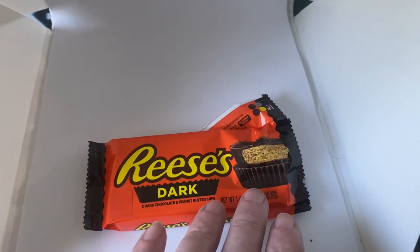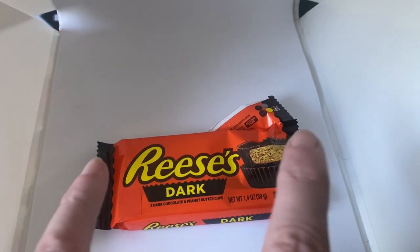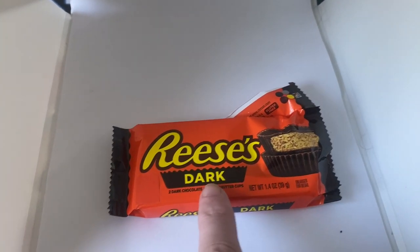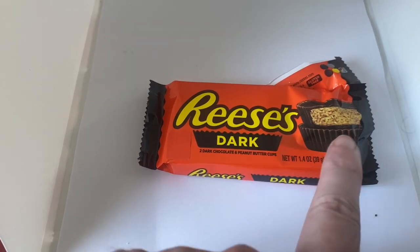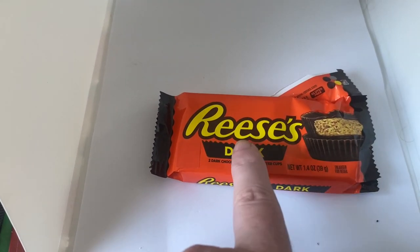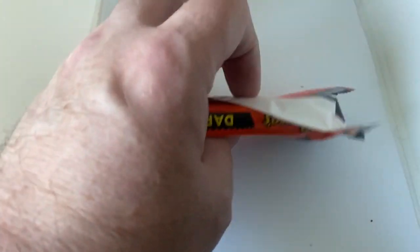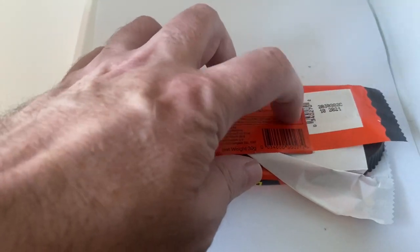You only get them in twos — a two-pack — whereas the normal chocolate ones come in a three-pack. When we first got Reese's in this country we had the two-packs, not the three-packs, but then they moved on to three-packs. The dark chocolate is still two-packs for some reason. There's the import sticker that's been put on as well.